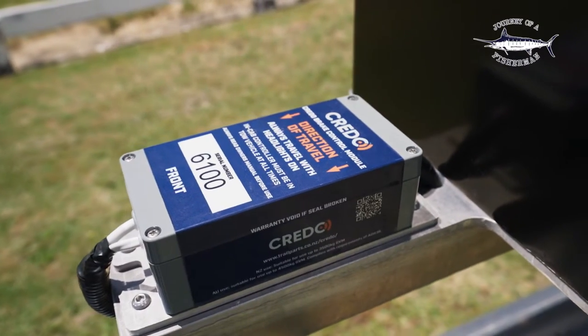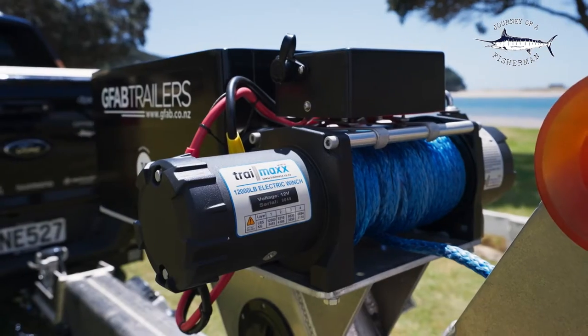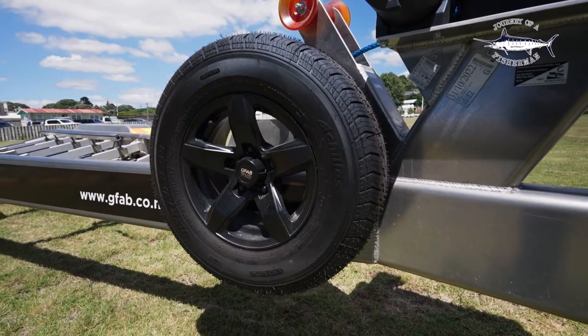You've got the housing there for the Credo braking system, the box for your battery, and you've got the big Trail Max winch here, which is awesome for getting the boat on and off safely. We've got the matching spare wheel mounted on the front here.